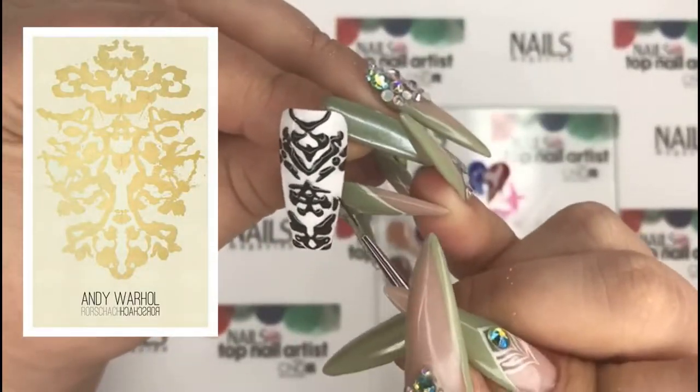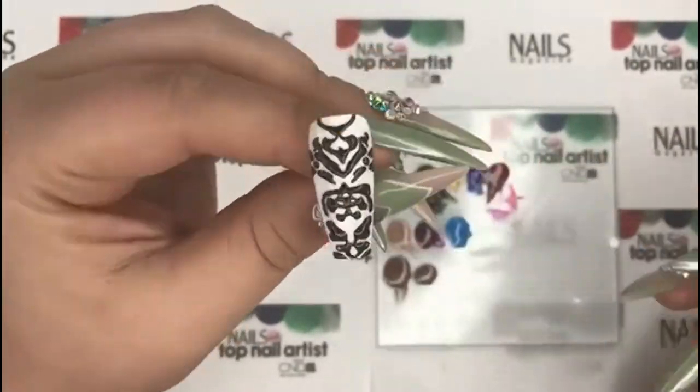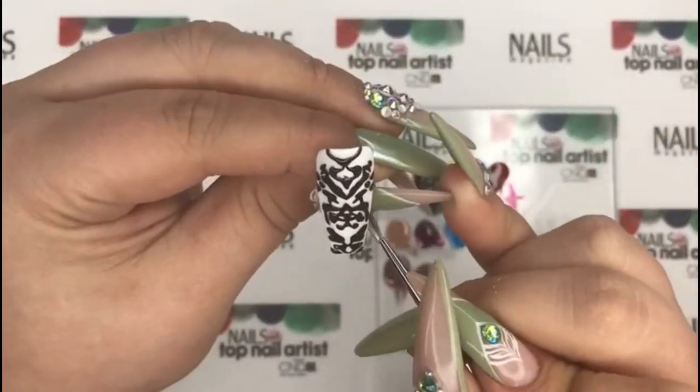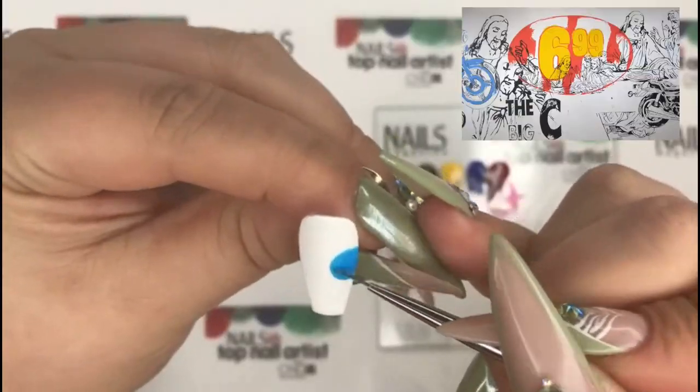Now it's time to pay tribute to the Pope of pop art. Andy Warhol experimented with different styles of art from ink blots to pop art. Create the ink blots with black velvet, cure, top coat and cure.